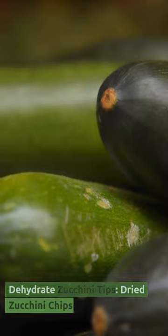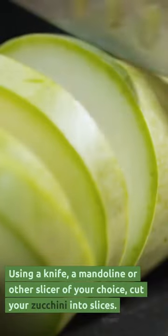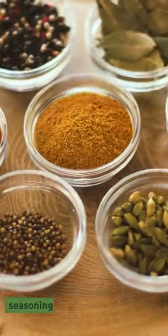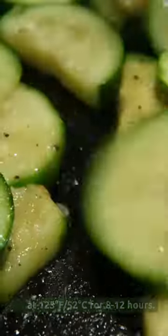Dehydrate Zucchini Tips: Dried Zucchini Chips. Wash zucchini. Using a knife, a mandoline, or a slicer of your choice, cut your zucchini into slices. Sprinkle on your favorite seasoning. Dry at 125 degrees Fahrenheit / 52 degrees Celsius for 8 to 12 hours.